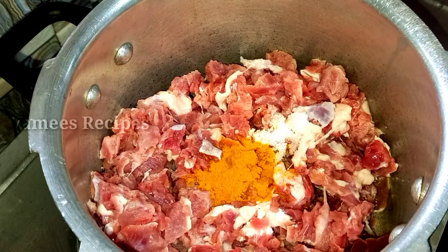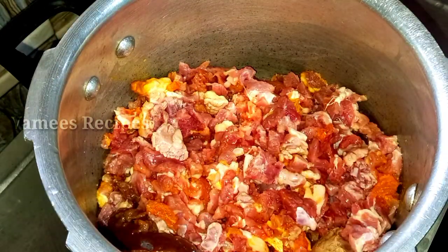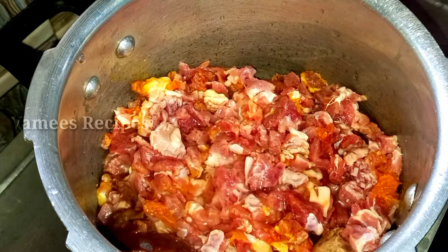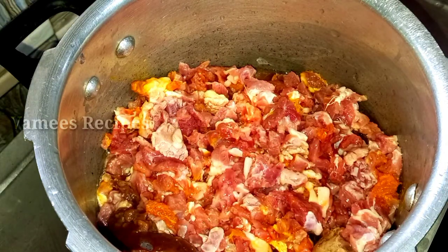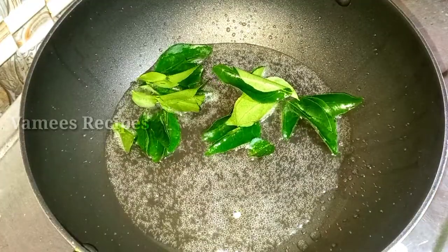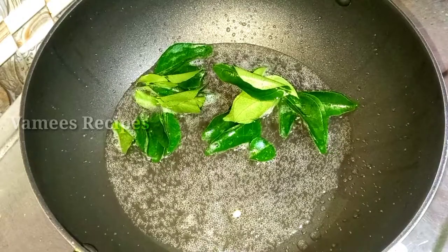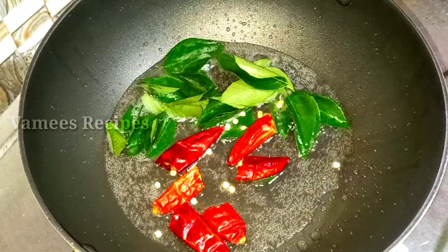1 teaspoon of tea. 1 cup of tea. Once I am going to put 4 cups of tea. 2 cups of tea. Then 1 cup of tea.